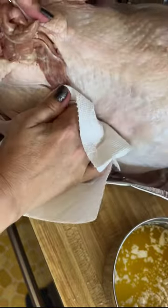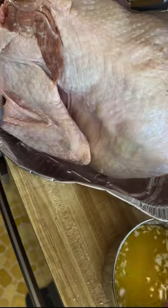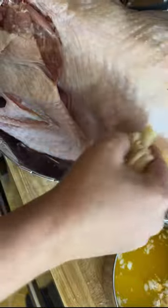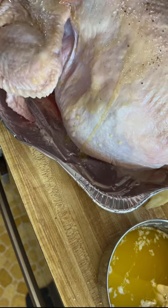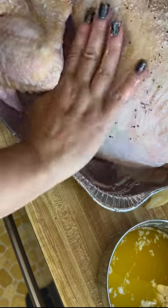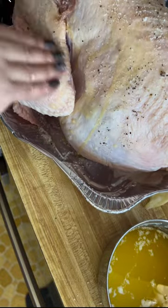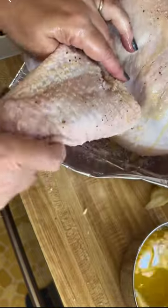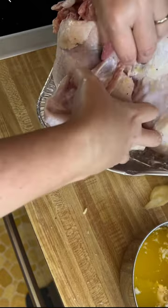Make sure it's as dry as possible. Cheesecloth dip — give it a little butter bath. Now, seasoning. A little bit on the wings.